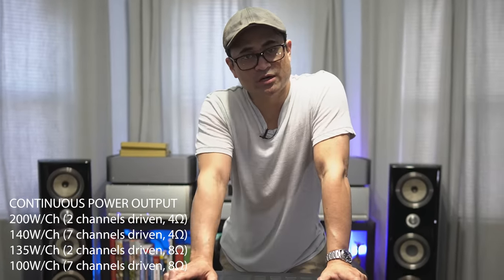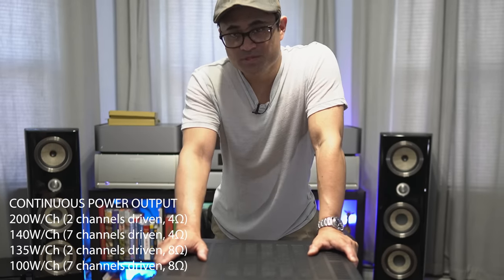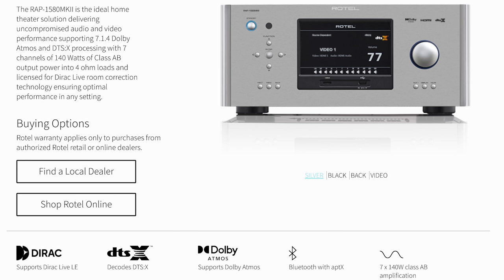For two-channel use, it delivers 200 watts per channel at 4 ohms, or 135 watts per channel at 8 ohms. The new feature for the Mark II is that it comes with Dirac Live LE — that's why you get the calibration mic; the Mark I did not have that. This is a 7.1.4 processor with power for only seven channels, so if you want to run four height channels you will need an external amplifier. It does support Dolby Atmos and DTS-X, and has Class AB amps built in.